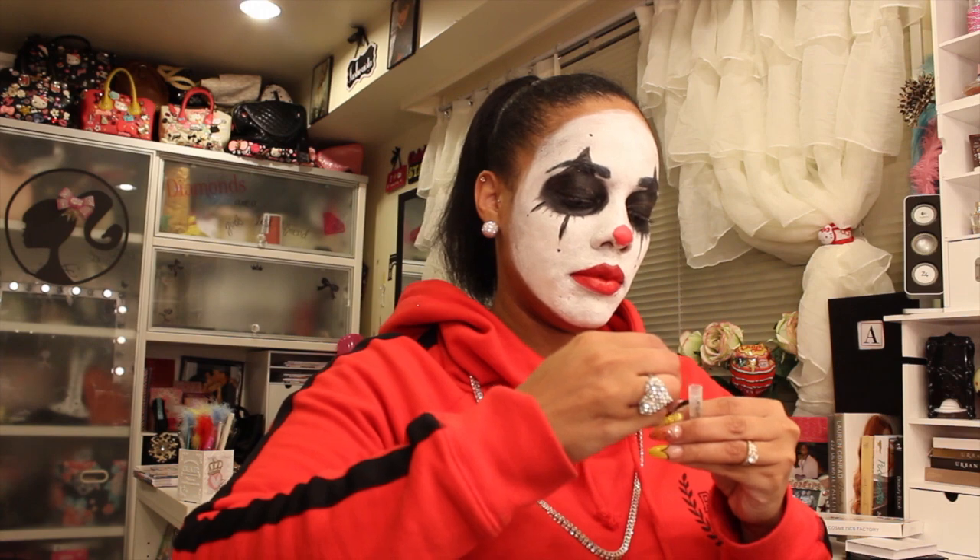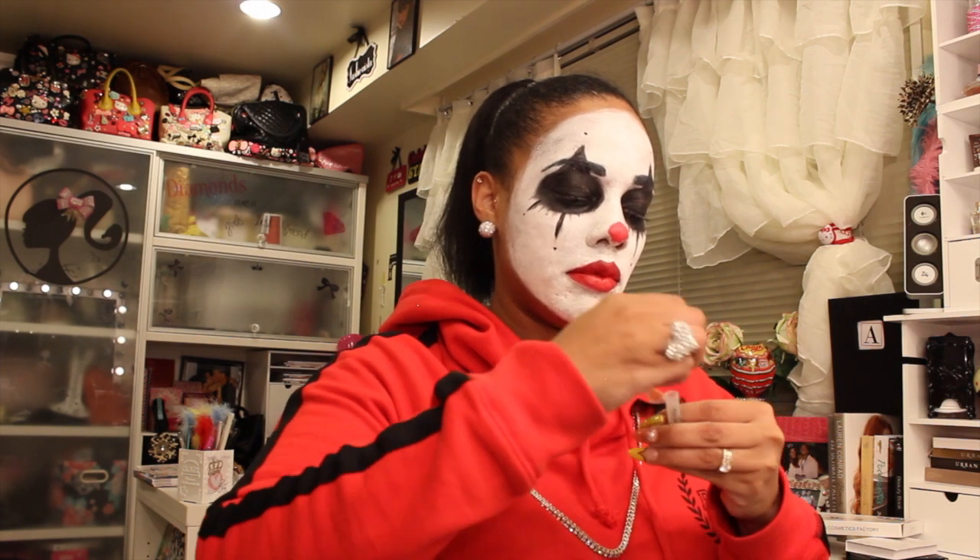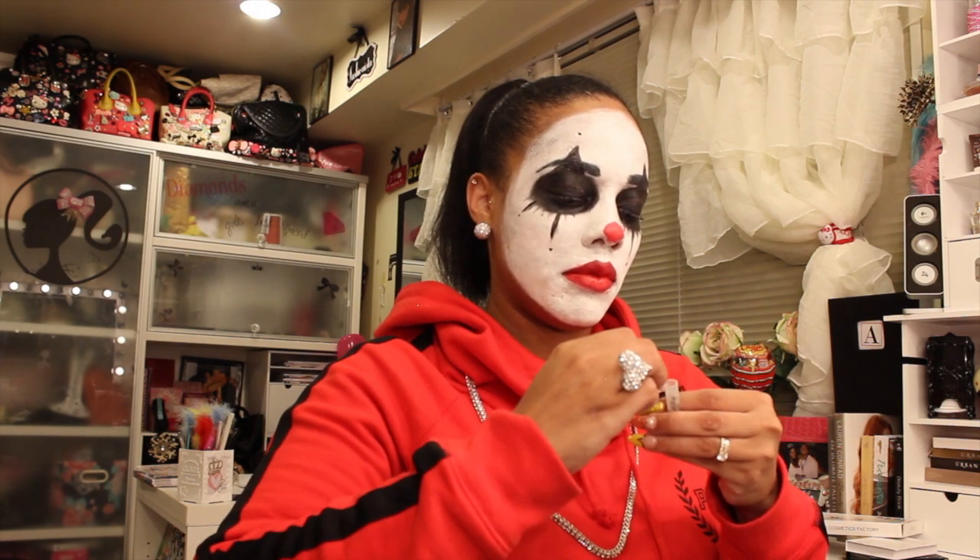Time to add the falsies. I use the Broadway Eyes, number 199. You can use any ones that you have or any ones that you want to purchase — these are just the ones I use.